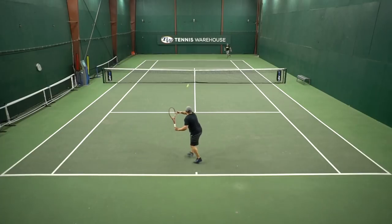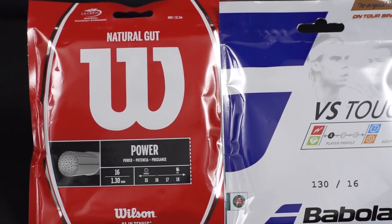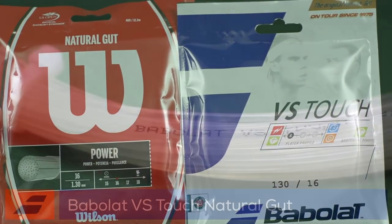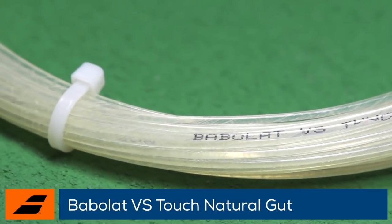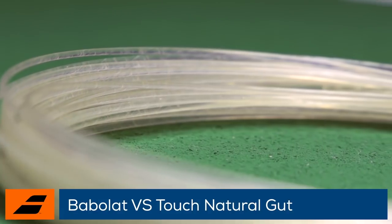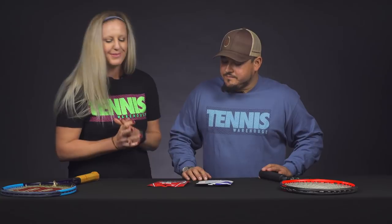From the first time you hit it until it snaps, it's going to play really well. Another downside for really advanced players — 5.0 and above — who hit with a lot of spin is that natural gut is not the most durable compared to polyester. But nowadays a lot of these natural guts, like the Wilson natural gut and the Babolat VS Touch we have here, have a coating on the surface that helps them hold up really well. I'd say a lot of these nicer natural guts are going to be more durable than a multi-filament.